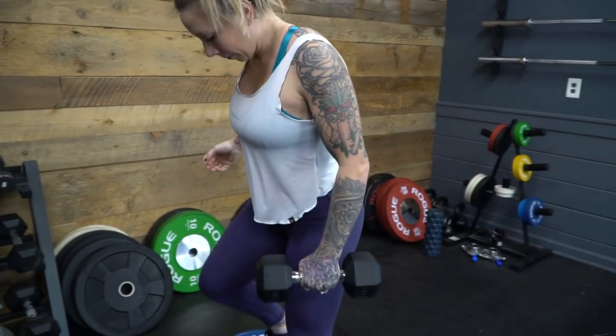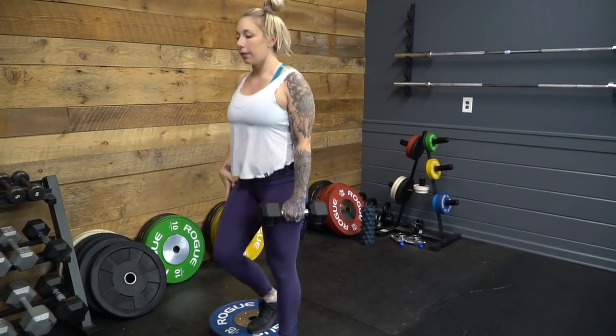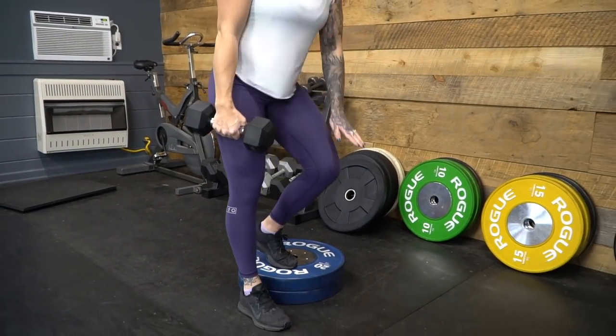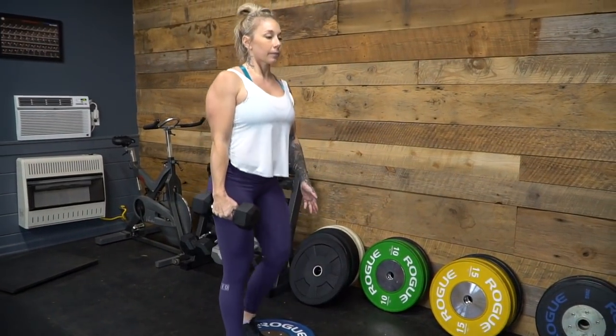Another exercise I like for warming up the VMO — the inner quad muscle — is a backward step-up. Hold a plate in the opposite hand from the leg you're working, stand on a plate or the edge of a squat rack, and step up backwards. Between reps I like to tap on my VMO to cue it — kind of like telling the muscle 'hey, do your job.' It's actually very effective.